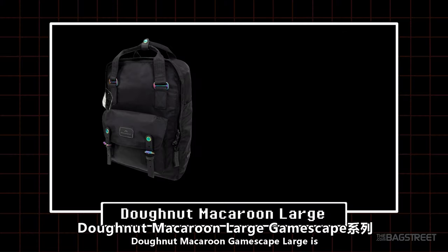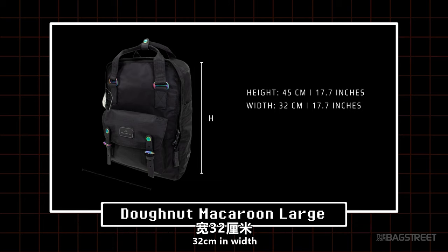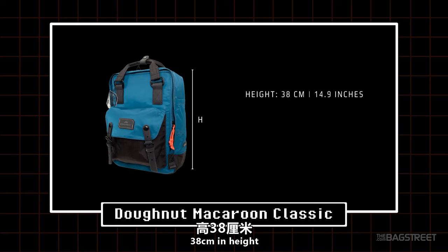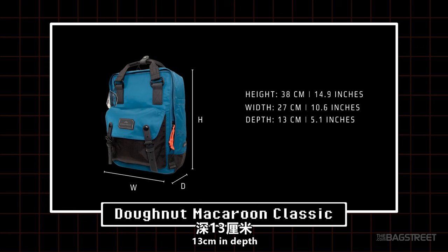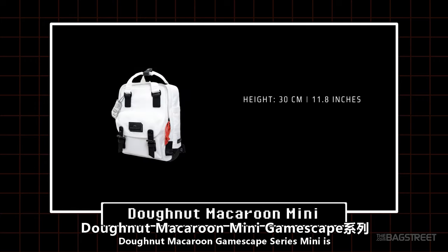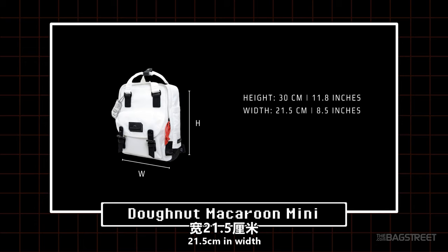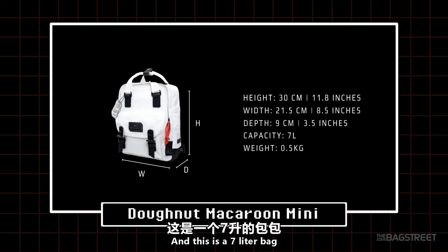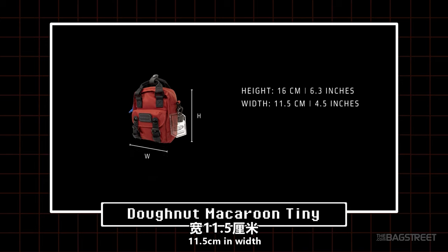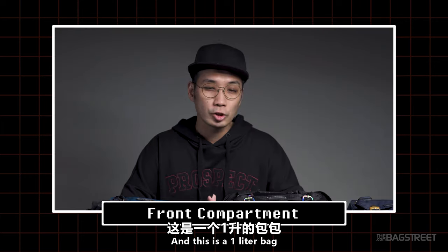For dimensions: the Large is 45cm in height, 32cm in width, 13cm in depth — an 18-liter bag. The Classic is 38cm in height, 27cm in width, 13cm in depth — a 16-liter bag. The Mini is 30cm in height, 21.5cm in width, 9cm in depth — a 7-liter bag. The Tiny is 16cm in height, 11.5cm in width, 6cm in depth — a 1-liter bag.